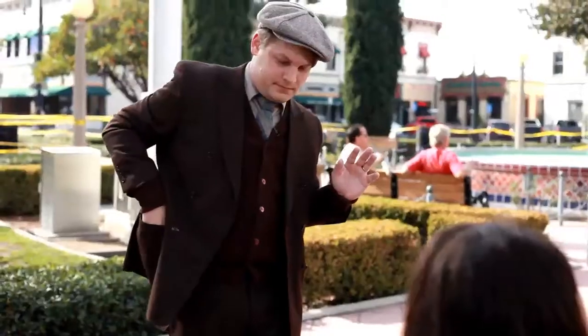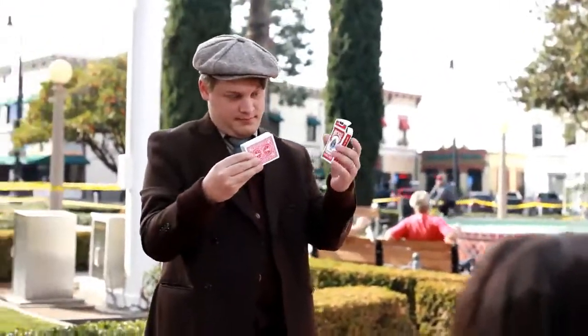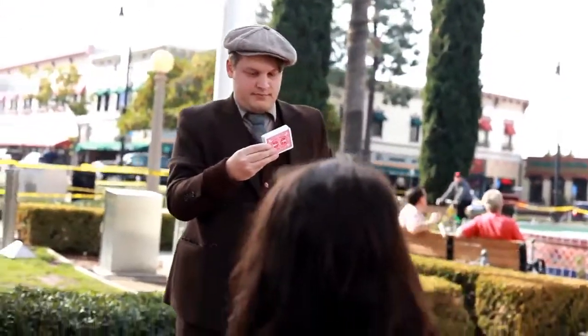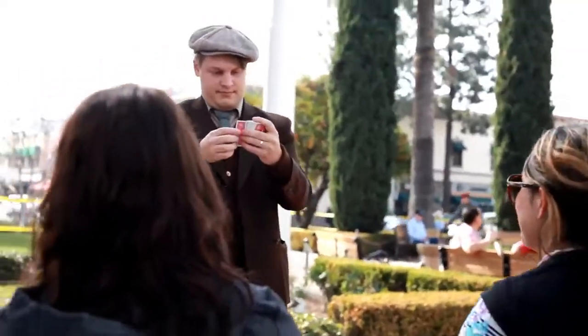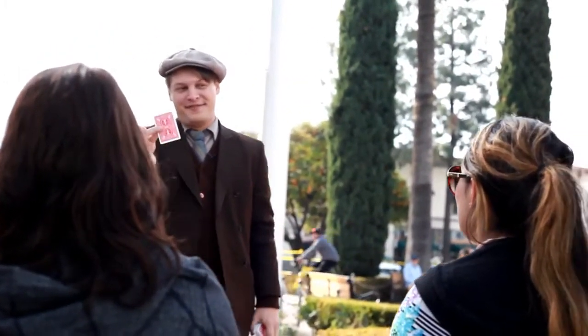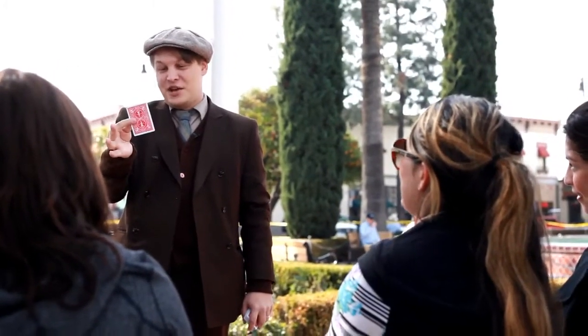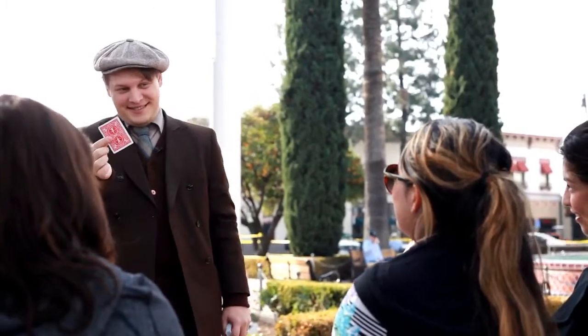Just think of a card in your mind. Try not to pick like the Ace of Spades or the Queen of Hearts because people always pick them. Just think of any other card in your mind. What card were you thinking of? Two of diamonds. Two of diamonds? Yes.